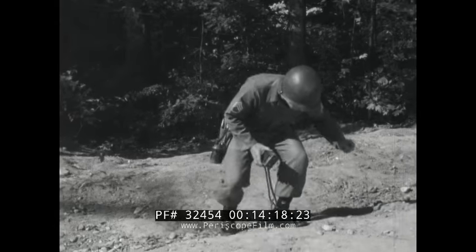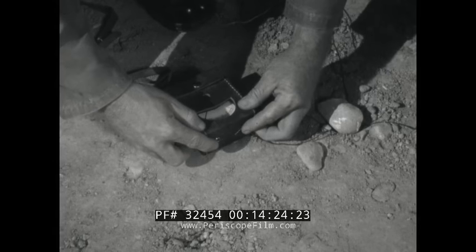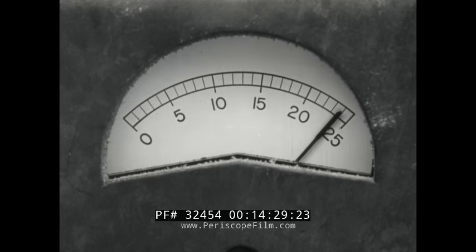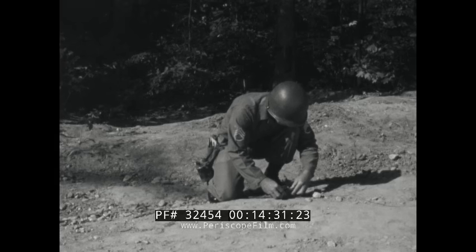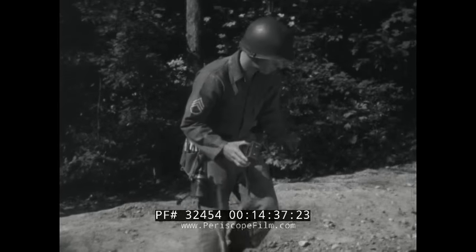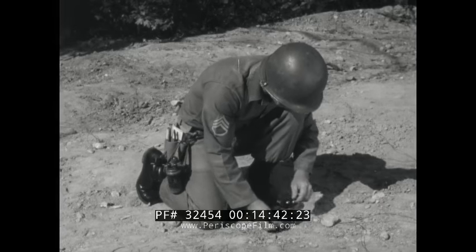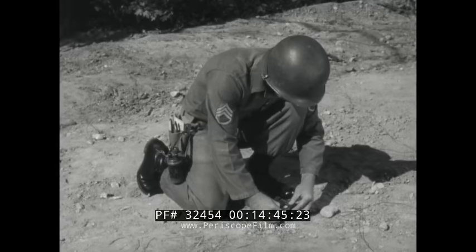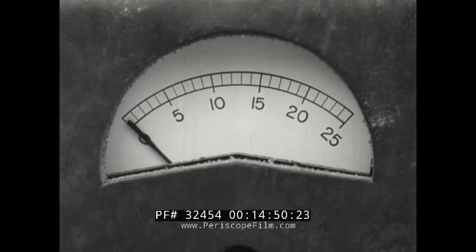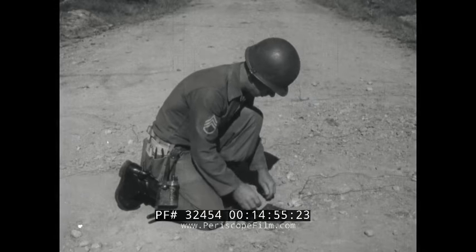Put the end lead wire of the first cap on one of the galvanometer terminals. On the other terminal, place the first splice — the splice involving that same first cap. If you get a reading, the cap is all right. Check the second cap the same way, using the end lead wire again and the second splice. Checking this way, splice by splice, sooner or later you'll reach one that produces no reading — something has gone wrong with that cap or with its lead wires.